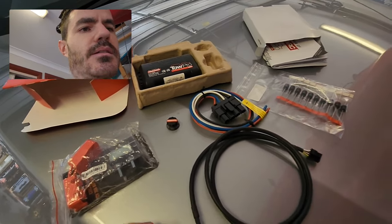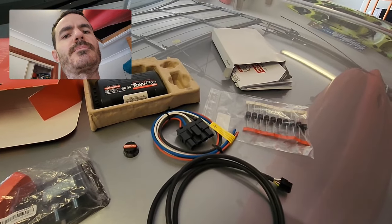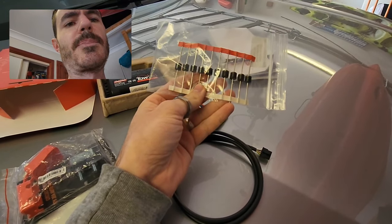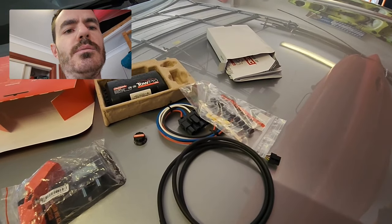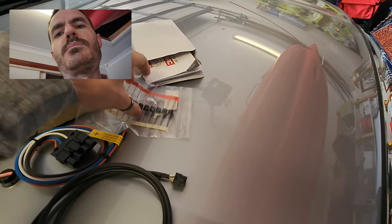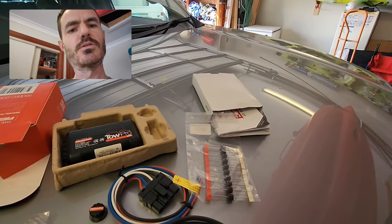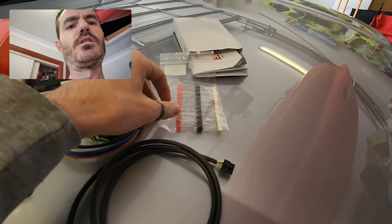With modern vehicles having autonomous emergency braking and adaptive cruise control, the best place to pick up your braking signal is from the trailer plug. That way it'll pick up any braking events — like when your cruise control is braking or emergency braking is active — and also brake the trailer. Because of that, you also need a diode which stops electrical current feeding back into the system so it doesn't mess with your cruise control or computer.